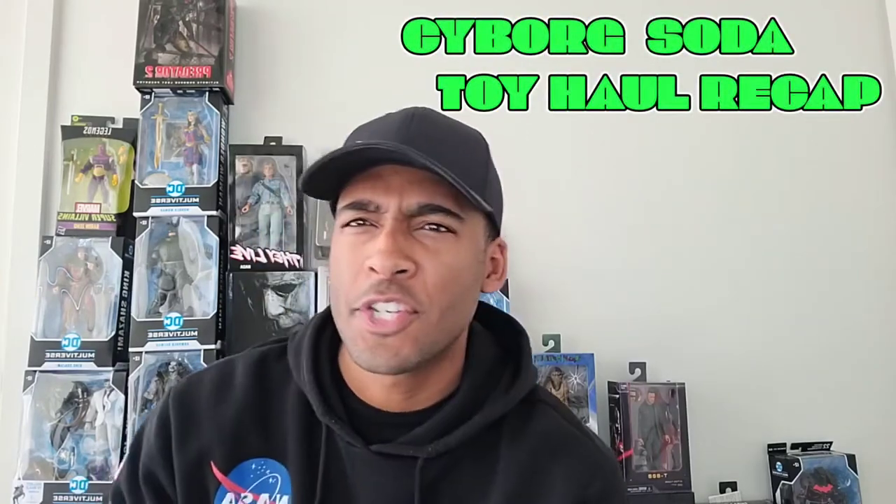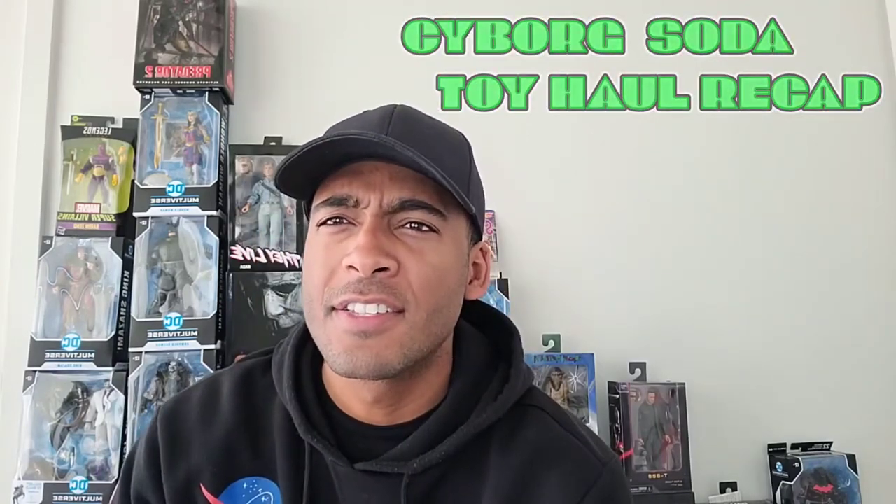Hey, what's going on everyone? Today we're just going to be going over some of my finds in the last two days. I found some amazing pieces and I'm doing these videos separate from the hunt videos so that you can get a better, closer look at what I found.